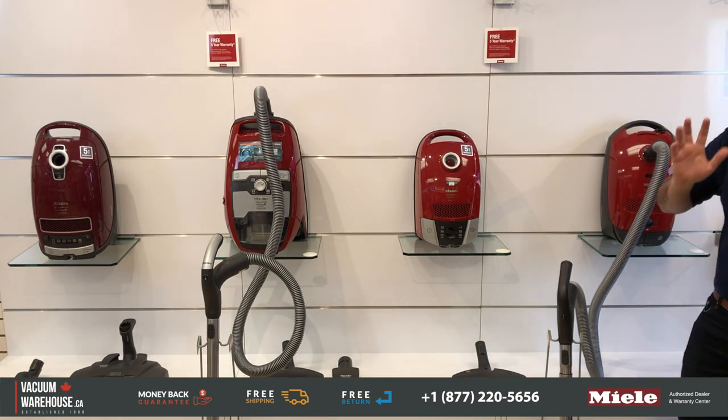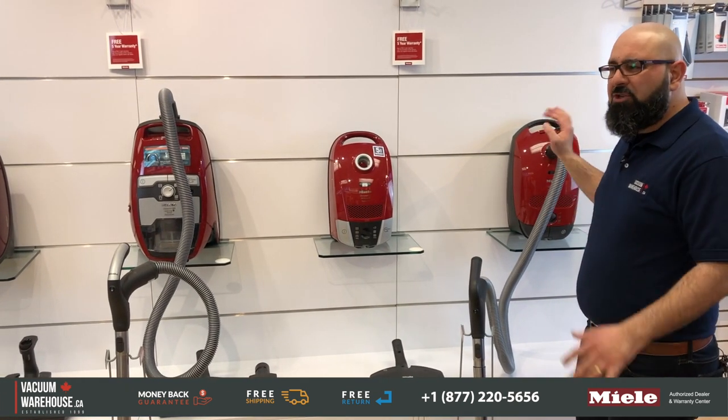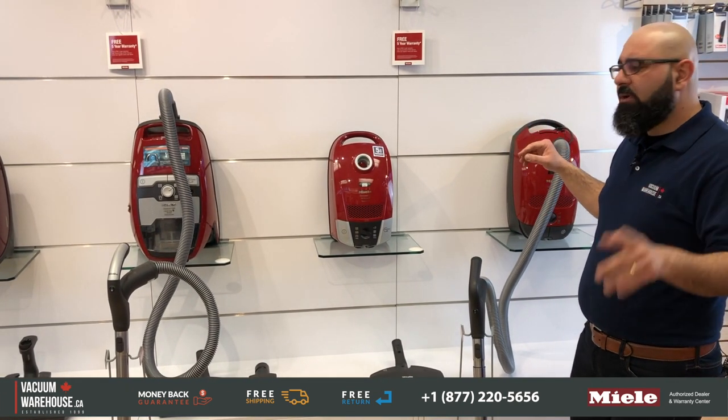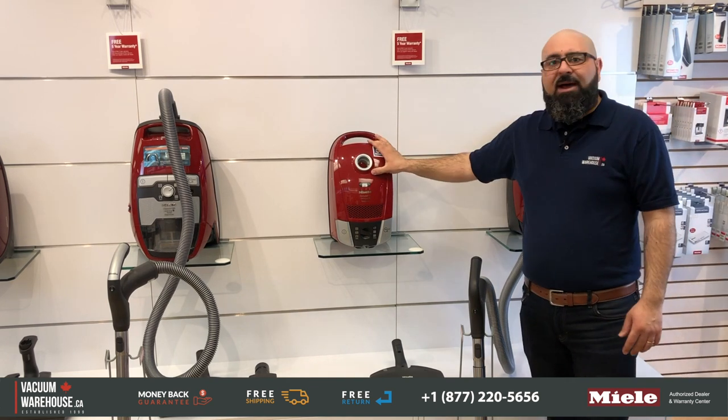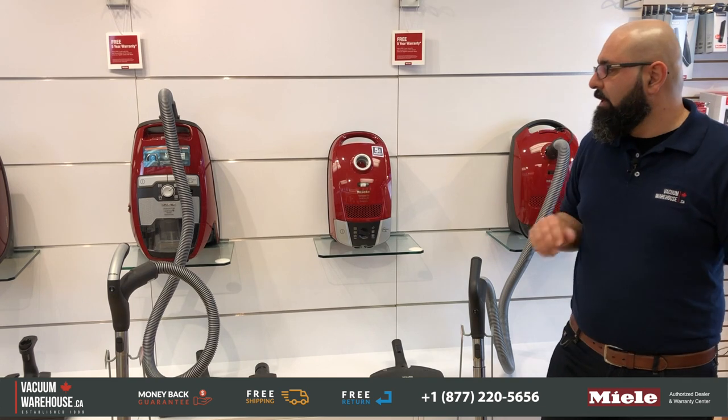The Compact C2 is also a little quieter than the Classic C1. So if you're absolutely certain you want the absolute lightest model, go with the Classic C1, which also tends to go on sale once in a while — look out for that. Other than that, the Compact C2 is the next level up. When not on sale they're actually the same price.